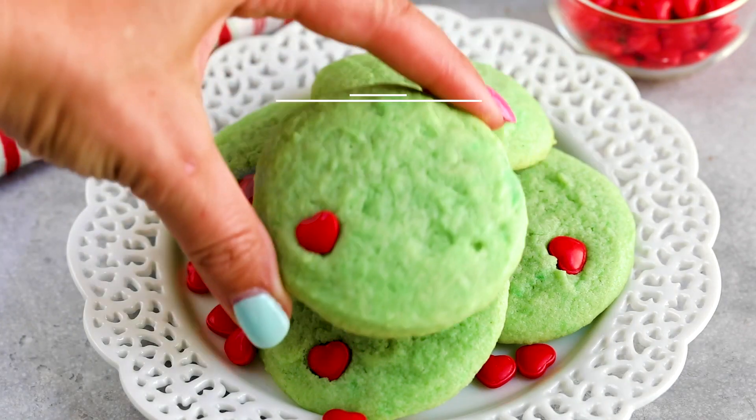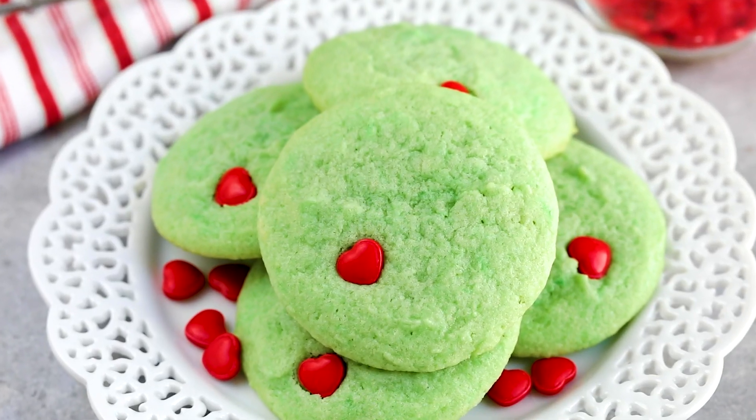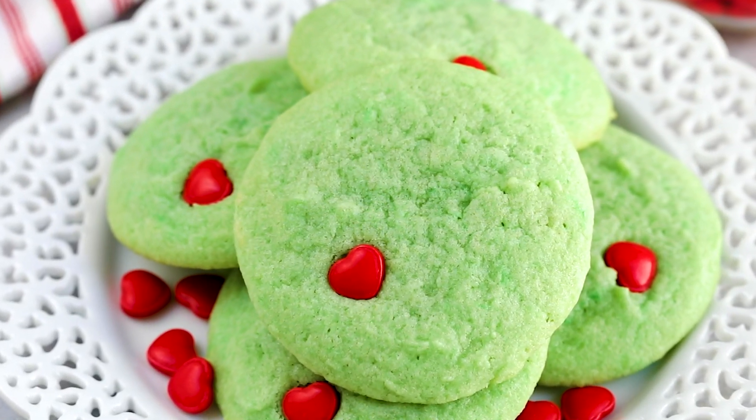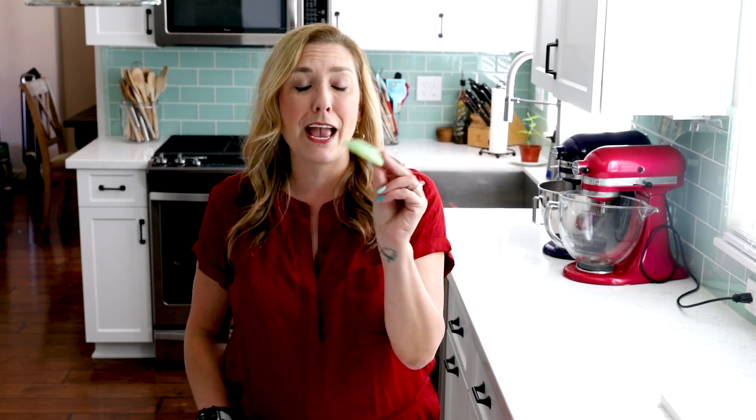If you're in need of a fun cookie recipe for the holidays, I'm going to show you how to make Grinch cookies today — you're not going to want to miss it. Hey everyone, it's Dorothy with crazy4crust.com, and welcome back to my kitchen. These cookies — I made them last year and they were one of my most popular holiday cookie recipes. They're perfect for kids or if you're having a Grinch-themed party. For more delicious desserts and easy recipes, be sure to subscribe to my channel. Now let's get in the kitchen.